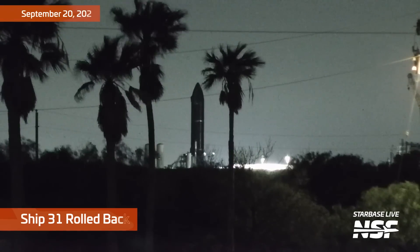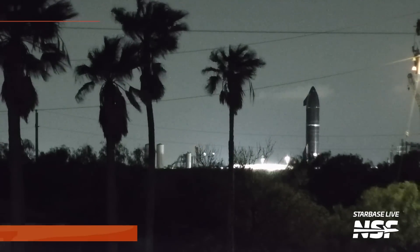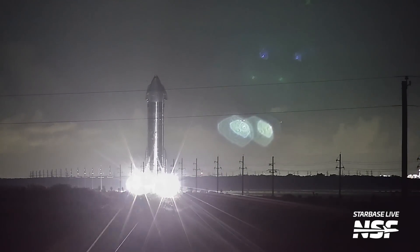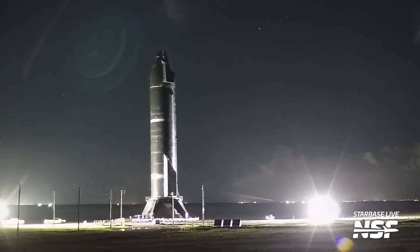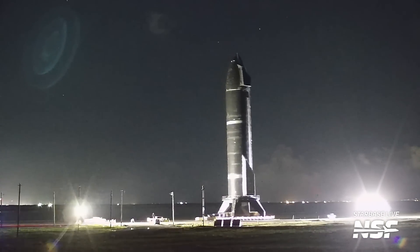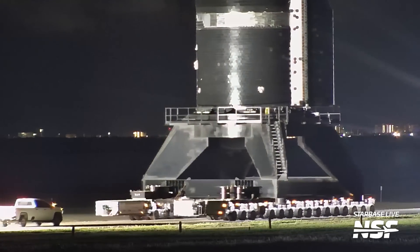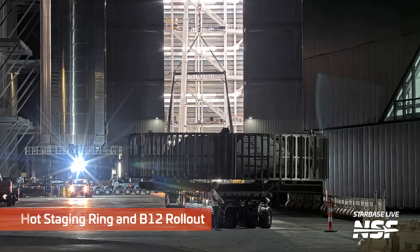Here we have the chopsticks opening up — arms wide. Ship 31 rolled back on the 20th after that successful static fire, like a giant chrome space penguin rolling down Highway 4 towards our river camera. I love this static fire stand — it's my favorite stand, it just looks cool. And if we do actually end up getting a mobile mount for Pad B, that's going to be pretty sweet.